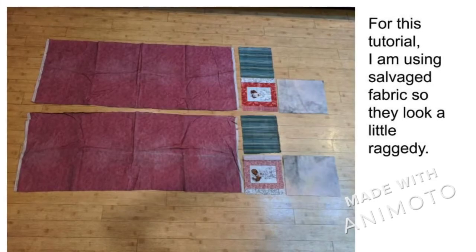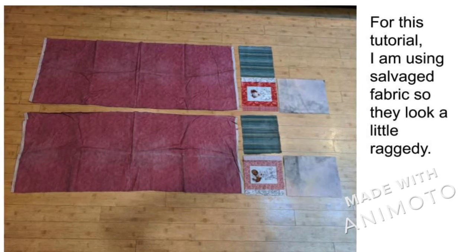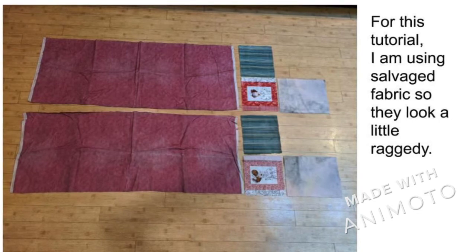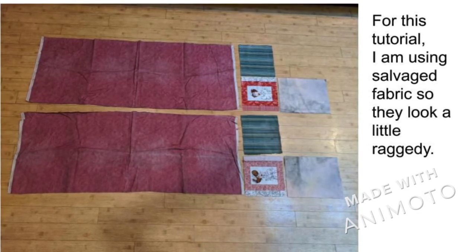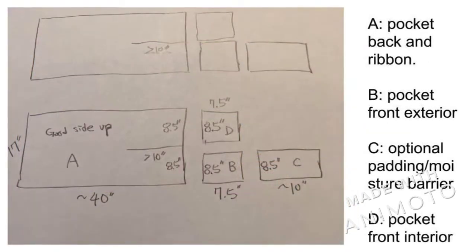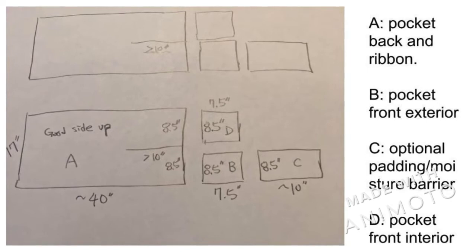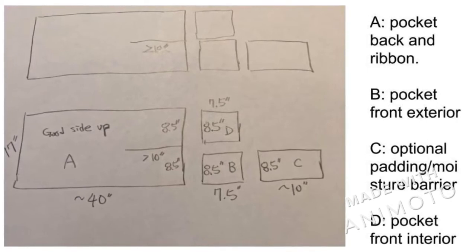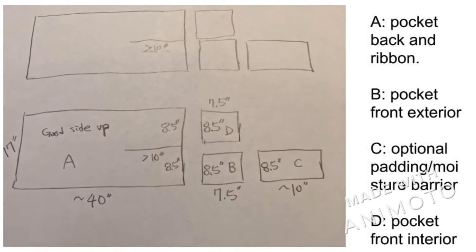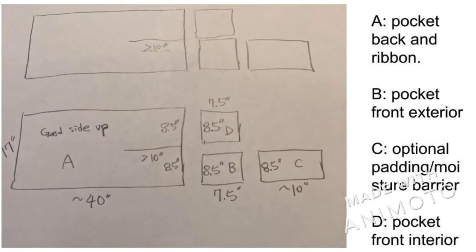Here is the design for the hand protector. I am using salvaged fabric so I can be a little wasteful. If you make the ribbon and the pocket body separately, you can save some fabric. Here are the dimensions for the pieces. If you use a simple fabric for the pocket front, you can use a single double-width piece folded in half instead of separating C and D pieces sewn together.